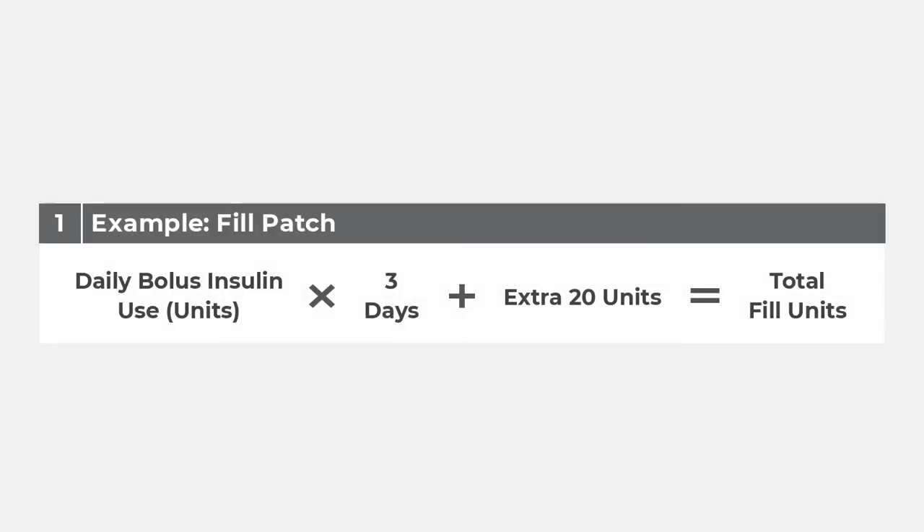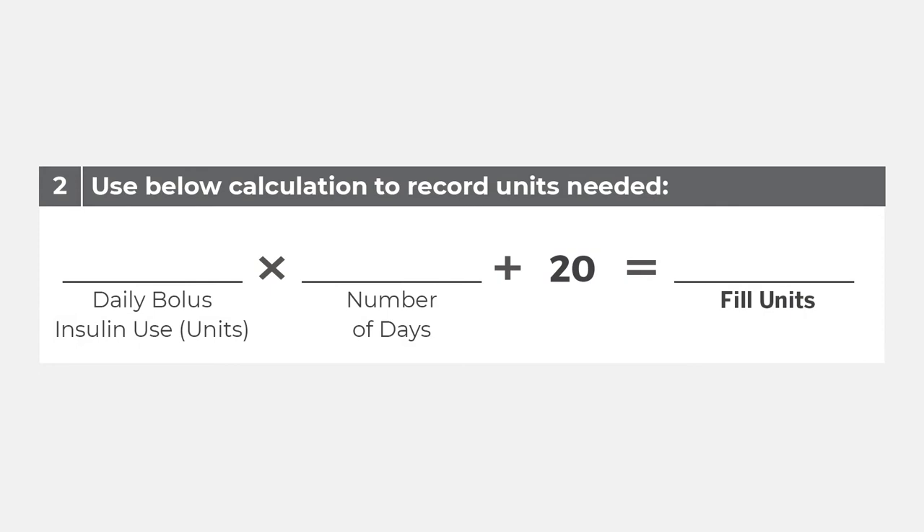To figure out how much insulin you need for the patch, add up all doses of rapid-acting insulin for one day — this includes insulin for meals, snacks, and correcting high glucose. Multiply this number by 3, then add 20 units. For example, if you take 30 units of rapid-acting insulin a day: 30 units times 3 days plus 20 units equals 110 units. Therefore, you would fill your patch with 110 units of rapid-acting insulin.